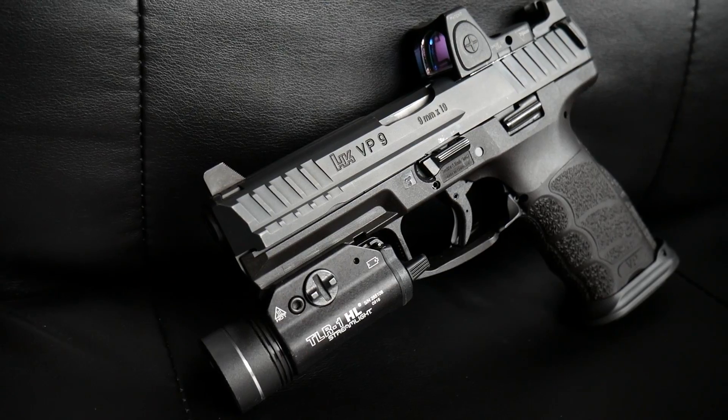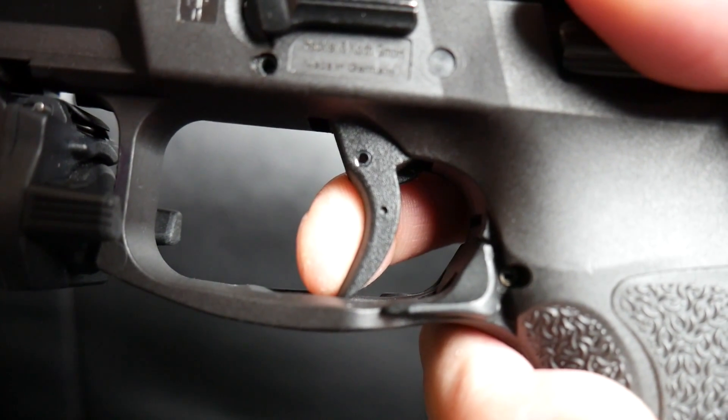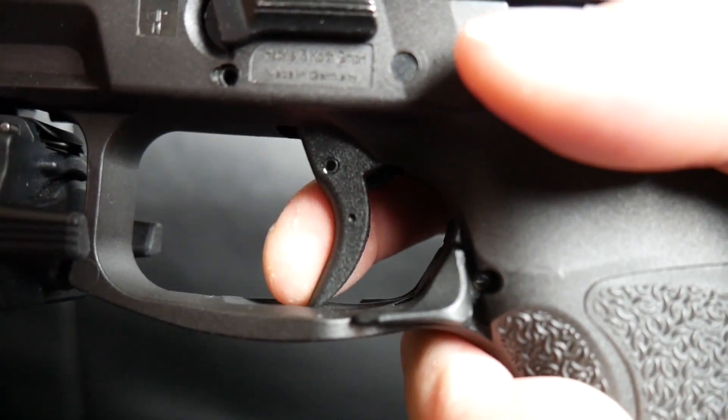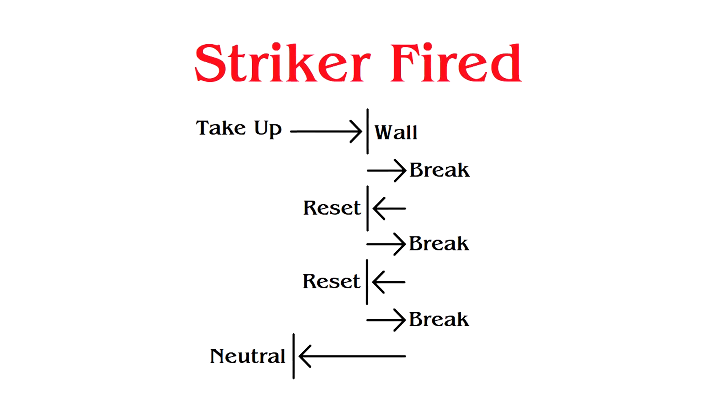Why does this even exist? Doesn't everybody cool already carry a striker fired gun? Striker fired guns are pretty simple to operate — each trigger press is the same, more or less. But this LEM system basically gives you that kind of consistency. Here is a VP9, your standard striker fired gun. When a round is chambered, you'll feel the small take up, feel the wall, break, slide cycles, reset, break, fire again. Here is a diagram of kind of how these triggers feel, generally.